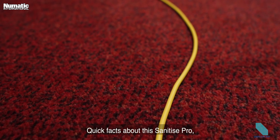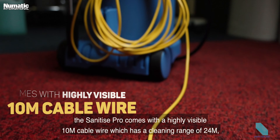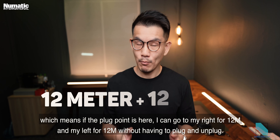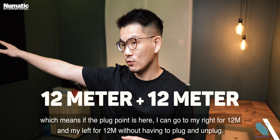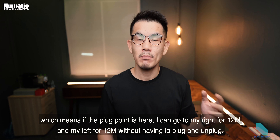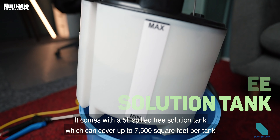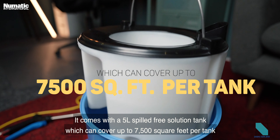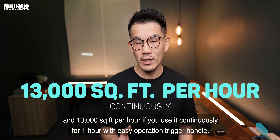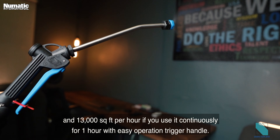Quick facts about this sanitized pro: it comes with a highly visible 10-meter wire cable and has a cleaning range of 24 meters — 12 meters to the left and 12 meters to the right without needing to replug. It comes with a 5-liter spill-free solution tank covering up to 7,005 square feet per tank, and 13,000 square feet per hour when used continuously with an easy operation trigger handle.